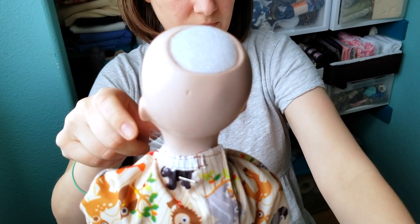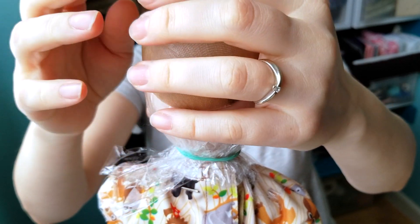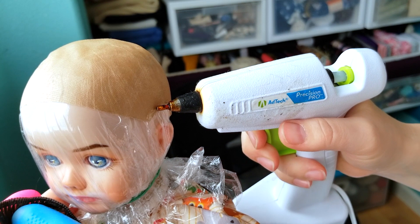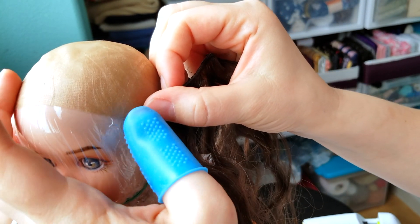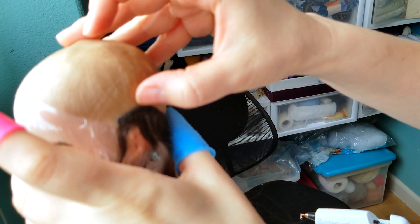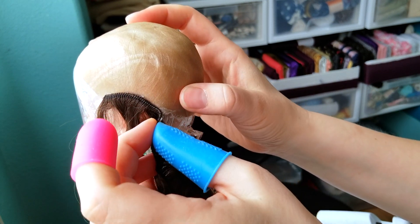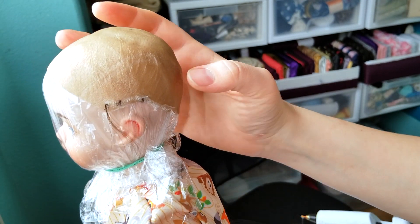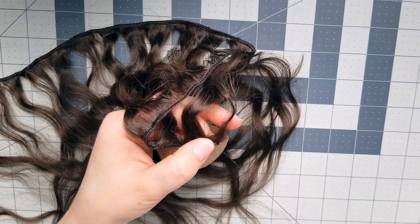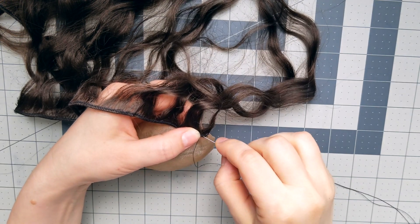I'm pretty satisfied with my cap and now I'm going to attach the hair to it. The hot glue actually didn't work, probably because these are real hair extensions and they have been treated with some hair-preserving chemicals. So I've decided to just simply stitch the hair to the cap. Also, in case you've been wondering if I got myself a new mat — no, I did not, I just simply flipped it over.